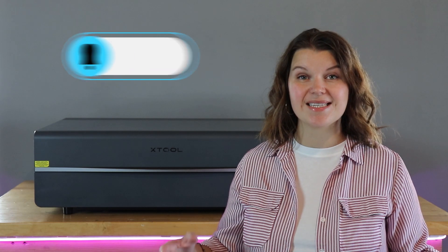Hey there, I'm Sarah. You are watching Creative Ramblings, and we talk a lot about lasers on this channel. If you are a laser crafter or you're thinking about adding one to your project space, definitely consider subscribing. I'm sure there are videos here that will help you move forward in your creative journey.